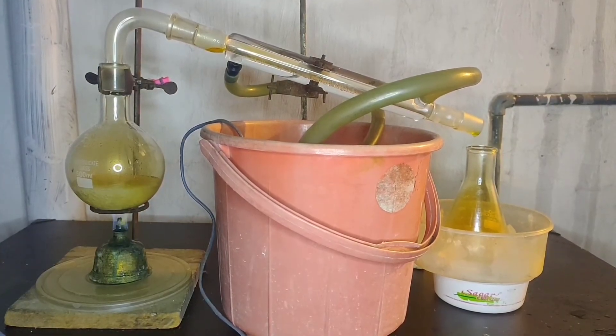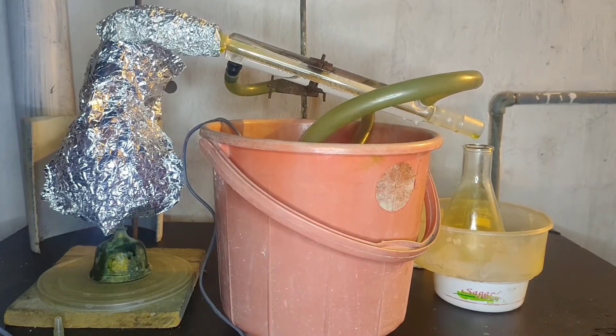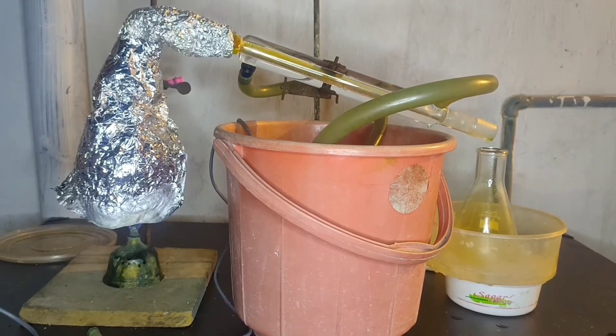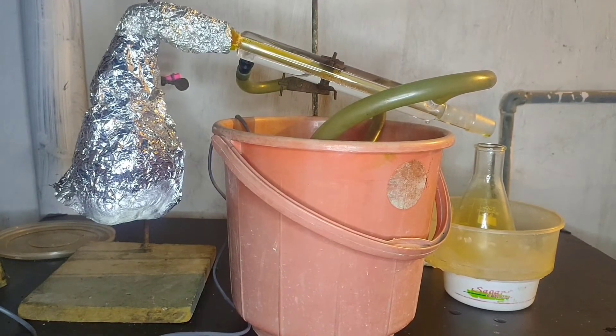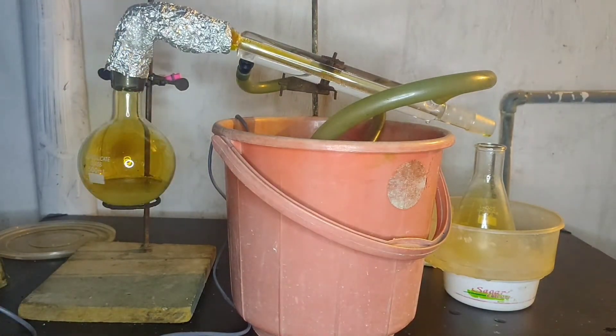So, after some time, the fumes cleared up and we got some distillate inside the conical flask. I also insulated the flask and the adapter with some aluminium foil. When the distillate stopped coming over, I removed the heat and the aluminium foil.